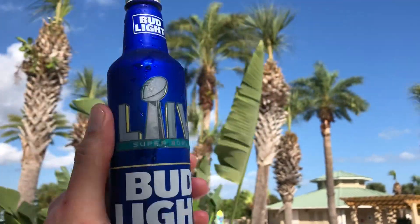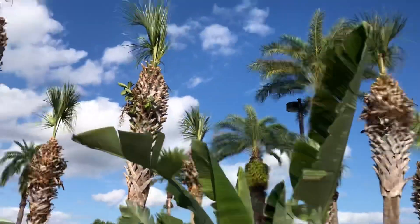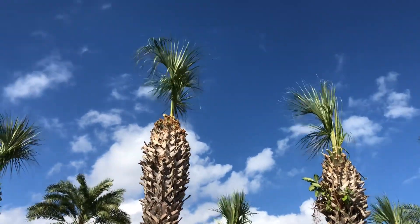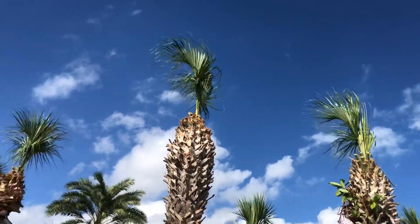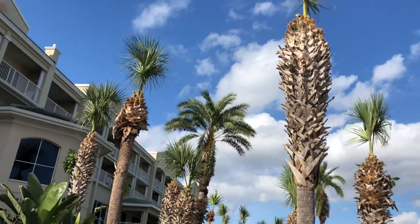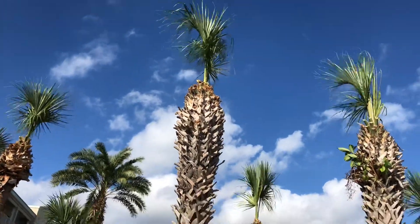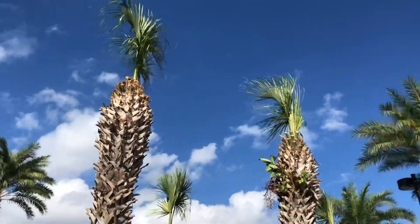What's up guys, James Bombs here. This is a quick video on how to not trim your sabal palmettos — how to not butcher them. Do not trim your palm trees like this, or have somebody trim your palm trees like this. This was left by a landscaper at the Holiday and Vacation Club in Cape Canaveral, Florida.